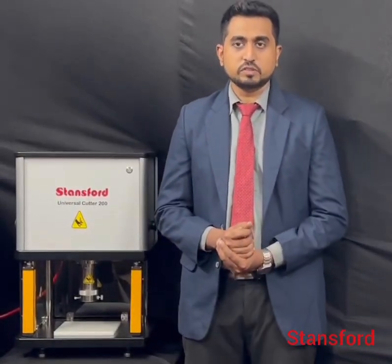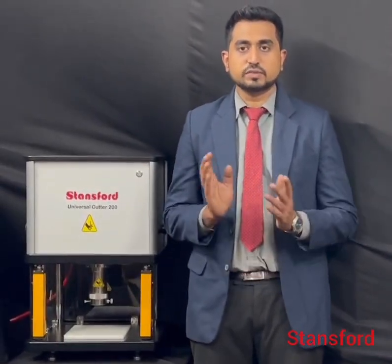Hi, I'm Kevin Mitchell. This is the Danzor Universal Humidity Cuttle Model 200. This is the first of its kind in India.